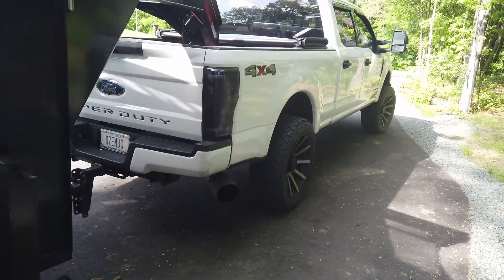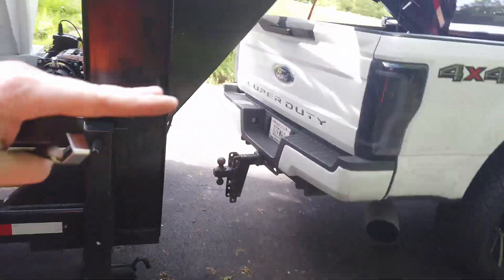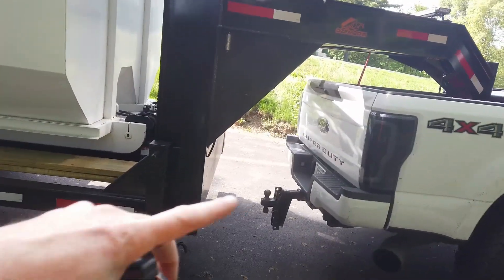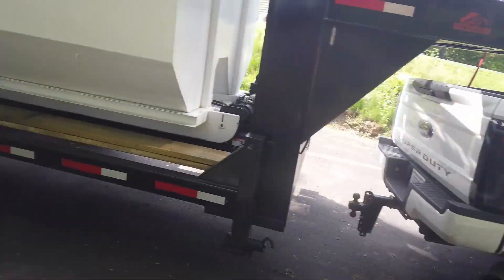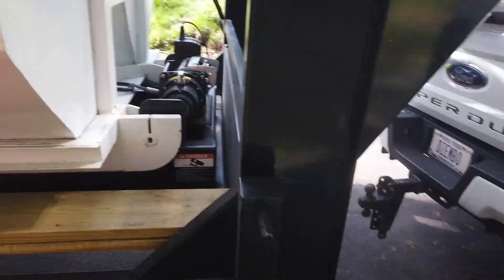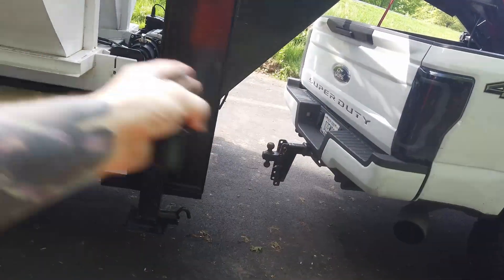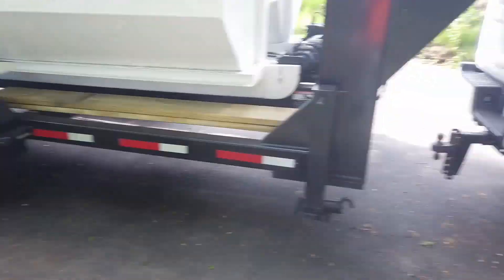Another benefit is trailer sway. My gooseneck trailer is pretty level now. With a bumper pull I definitely experienced it — once you hook up and the tongue drops, the front of the trailer pitches down and depending on how it's loaded you get this weird pivot point where weight is concentrated in the middle front, causing the trailer to sway back and forth. That can put you in a pretty dangerous situation on the highway.